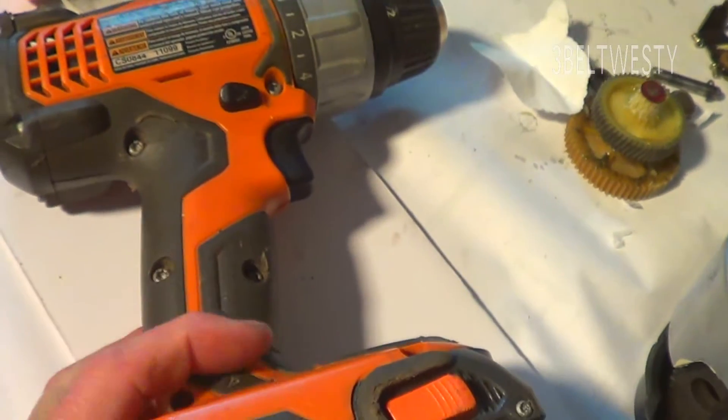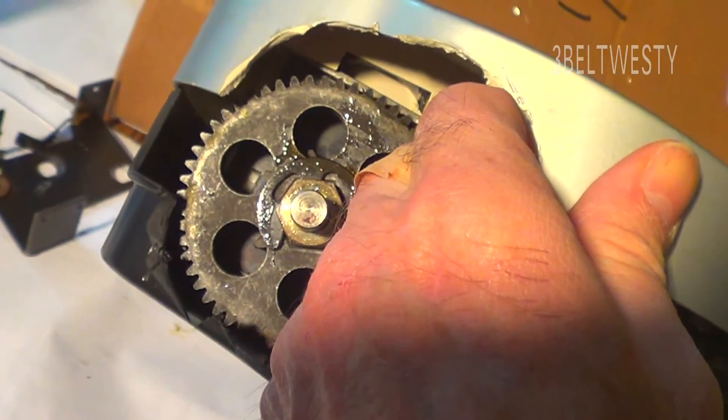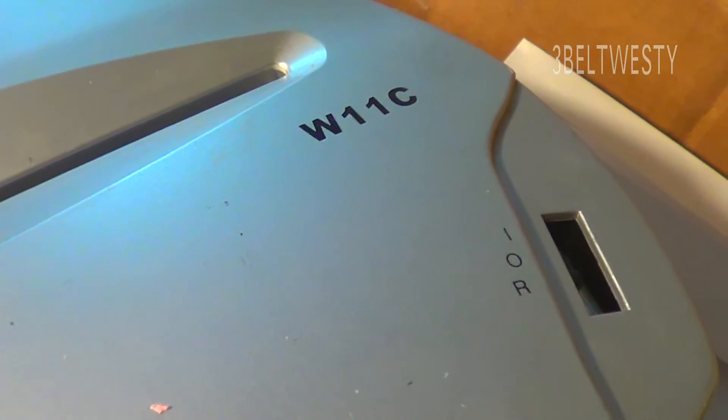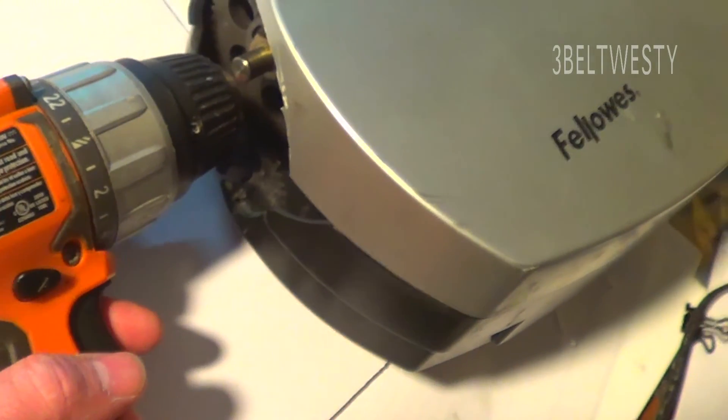There's the drill. I've got gobs of drills like this with the batteries pooped out, so I might just hook that to a power supply. There's the shaft — it looks like it's about nine millimeters, maybe three-eighths. There's the business end, there's some paper tissue. The Fellows 11C powered by the electric drill — pretty cool.